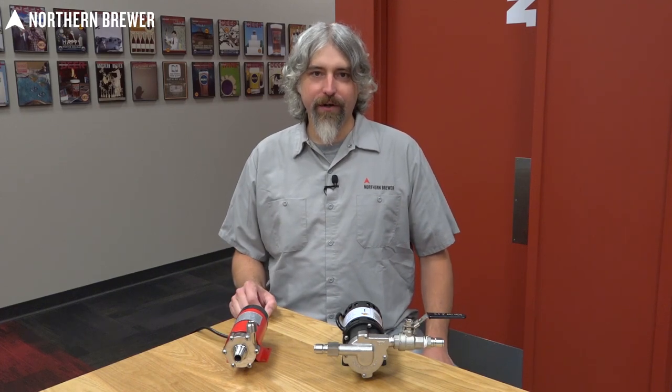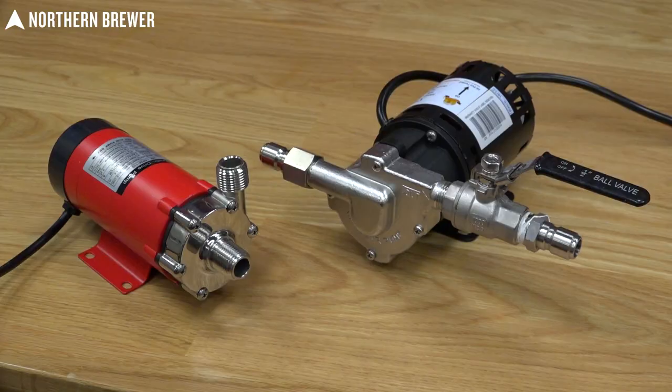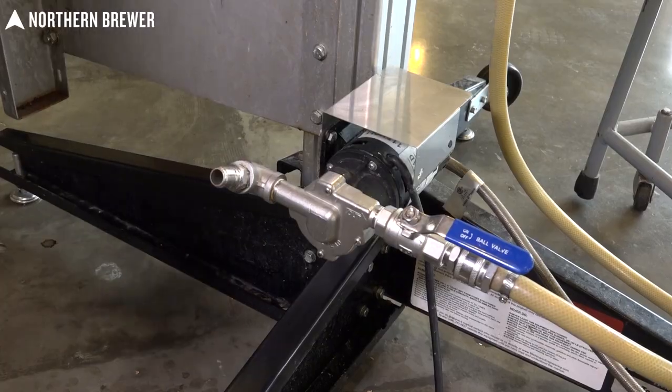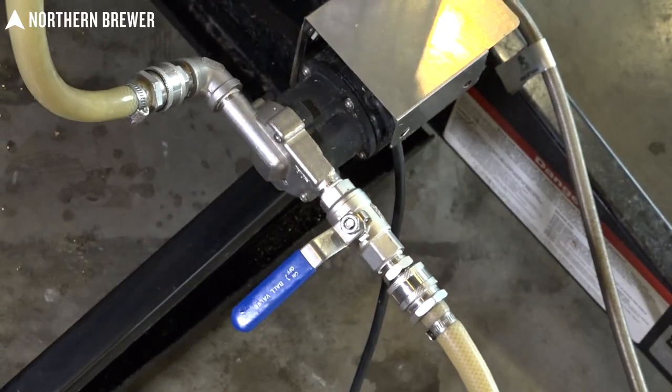Hey everybody, I'm Brad with Northern Brewer. This is a question we get quite often — it's all about pumps. We're going to put together a video today talking about pumps: what they do, how they work, how to use them properly and how not to use them, and what you can expect out of using a pump.